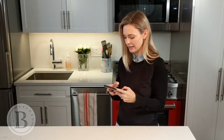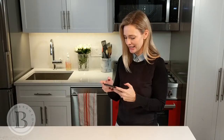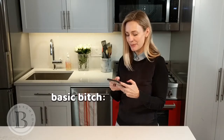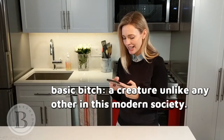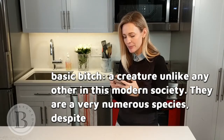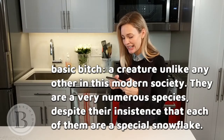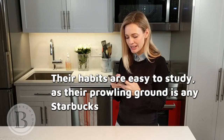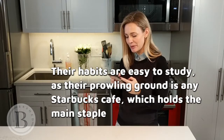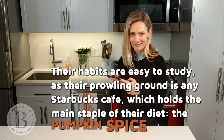Urban Dictionary: Basic Bitch — a creature unlike any other in this modern society. There are very numerous species, despite their insistence that each of them are a special snowflake. Their habits are easy to study, as their prowling ground is any Starbucks cafe, which holds the main staple of their diet: the pumpkin spice latte.